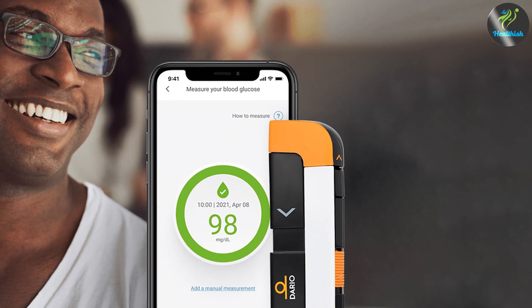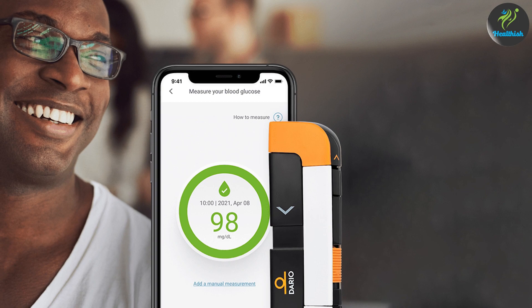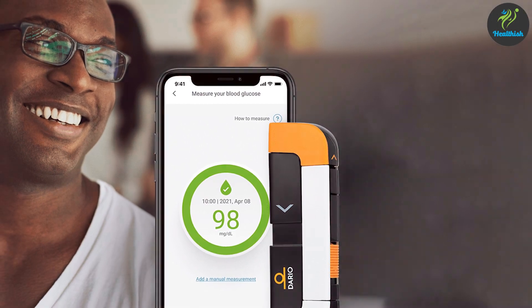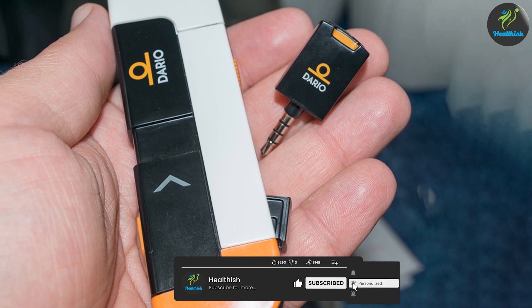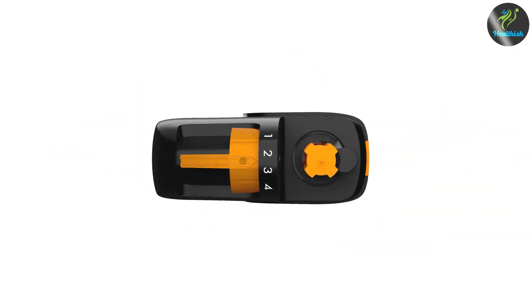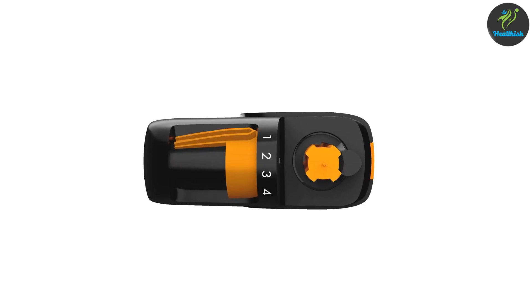That wraps up our review of the Dario Blood Glucose Monitor Kit for iPhone Lightning. We hope this video provided valuable insights and helped you make an informed decision. As always, thank you for watching and we'll see you in the next video. Stay healthy!